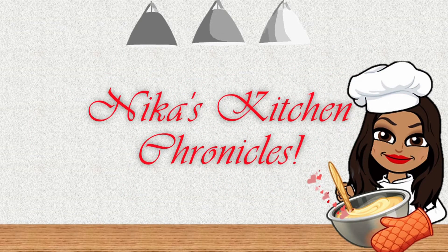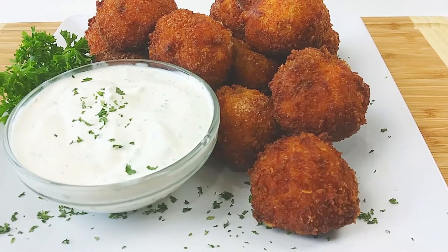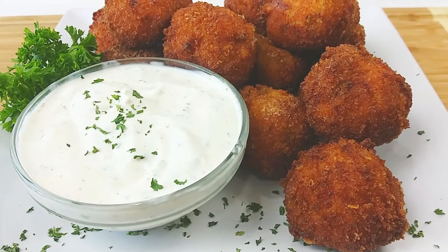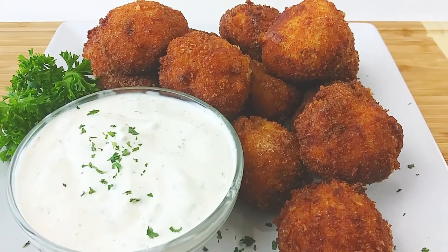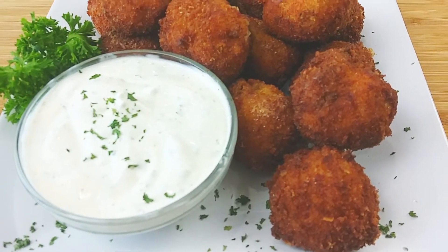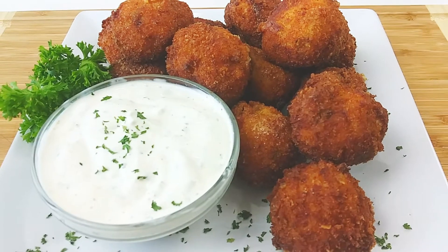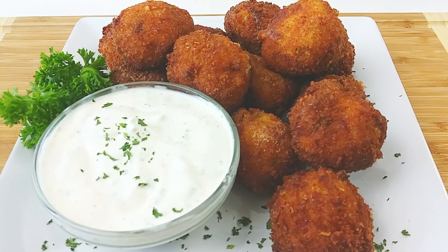Welcome back to my channel, y'all! Today we are doing the best homemade firecracker balls, which is a Joe's Crab Shack copycat recipe. This is my go-to appetizer when I would go to Joe's — it is so good with that seafood mixture, that cheese blend, and of course we made some ranch. Let's just get into it!